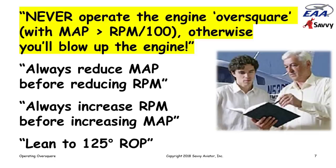He also taught me to lean with the EGT gauge — lean to peak EGT, then enrichen until 125 degrees rich of peak, putting you roughly at best-power mixture. That's how I flew my Skylane. After a while I started leaning more aggressively, operating up around peak EGT in contravention of what my CFI taught me, and nothing bad happened.